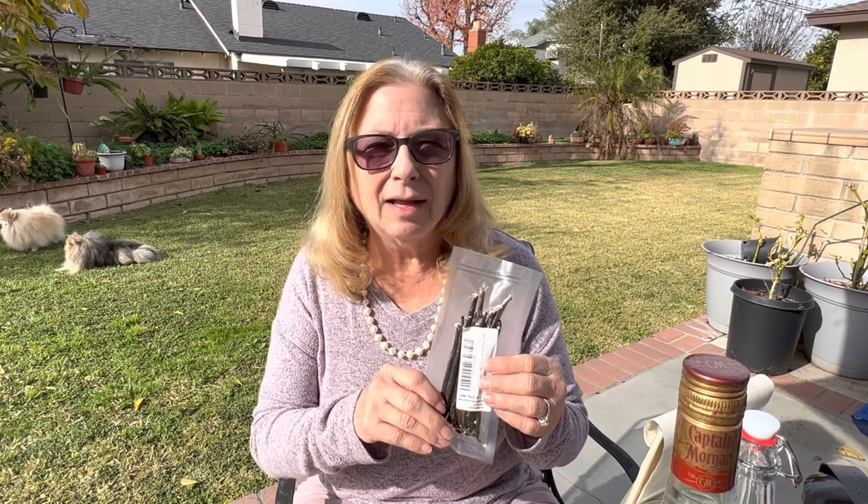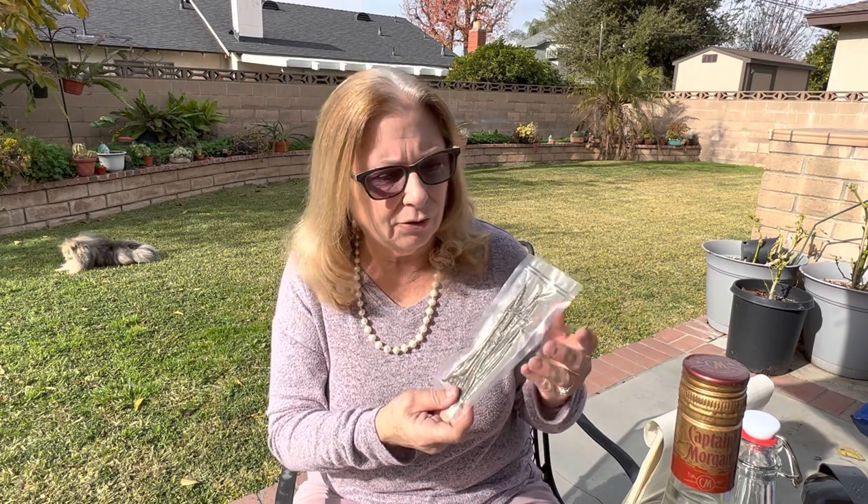The Grade B beans are a little shorter and thinner. They may have a little less caviar in the center. They're good for extract making but they're not good for baking. You want your Grade A soft pliable beans that you can easily split and scrape the center — what they call the vanilla caviar, which is actually the seeds of the vanilla. You can scrape those out and use them for baking. Grade B beans are strictly for extract making.